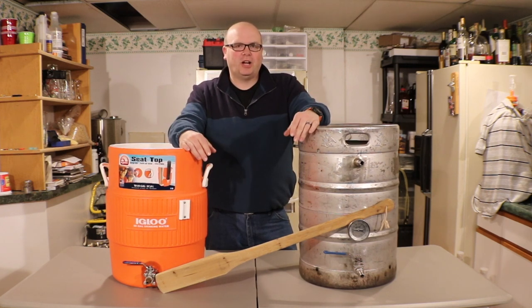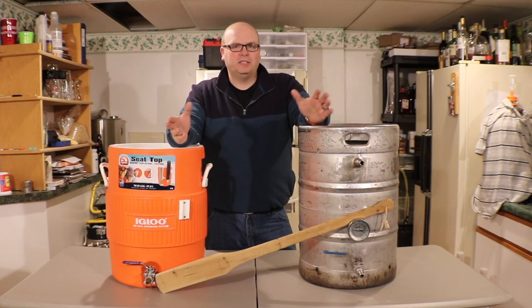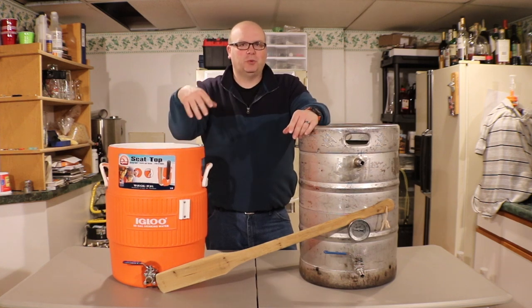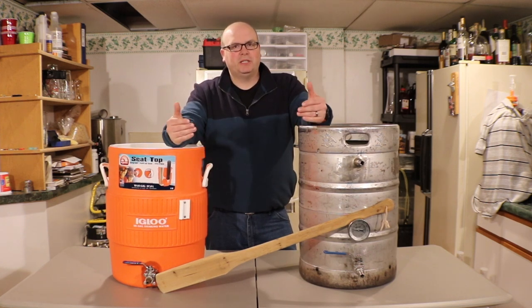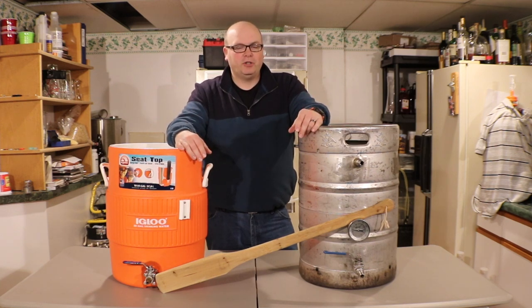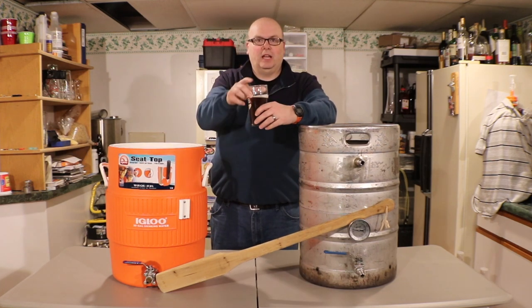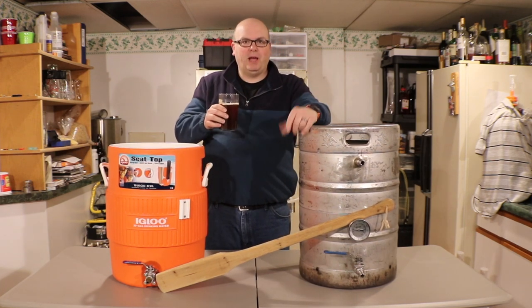We've gotten a lot of comments in the past about some more equipment talk, some more highlights of equipment that we use. So tonight I'm just going to show you the equipment, and then hopefully in the future we'll do a video with brewing techniques and see the equipment in action. So why don't you grab yourself a beer - I have one right here - and let's talk about mash tuns.